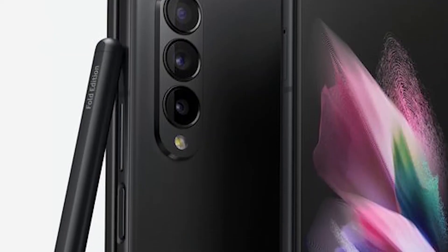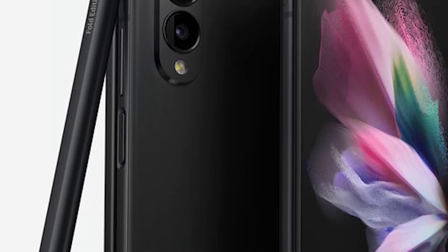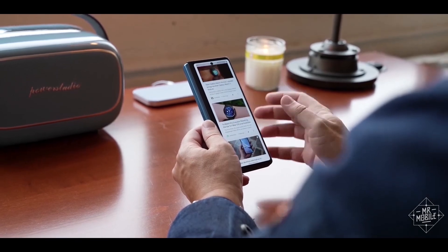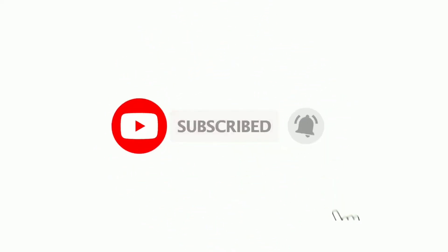All in all, we have a new camera layout on the backside, new camera sensors, and under-display camera technology has been implemented. We'll have to wait and see what the under-display camera sensor will bring to the table.